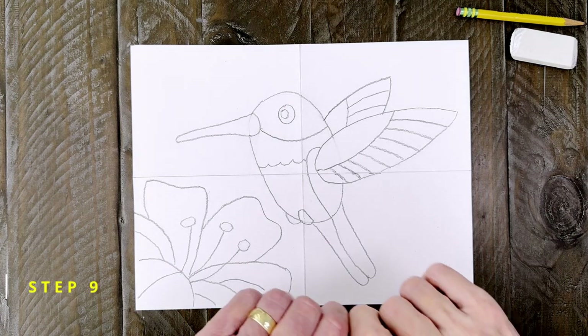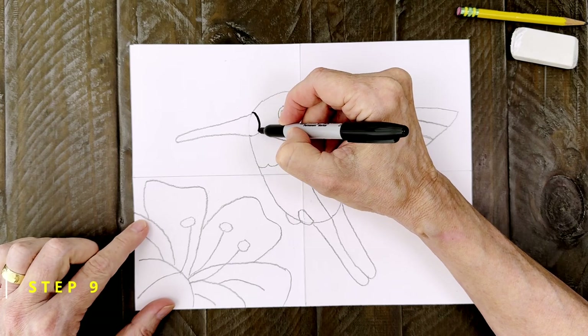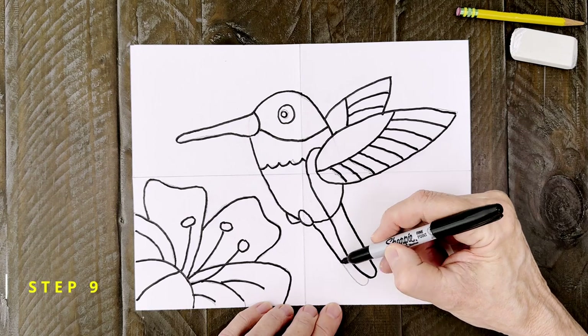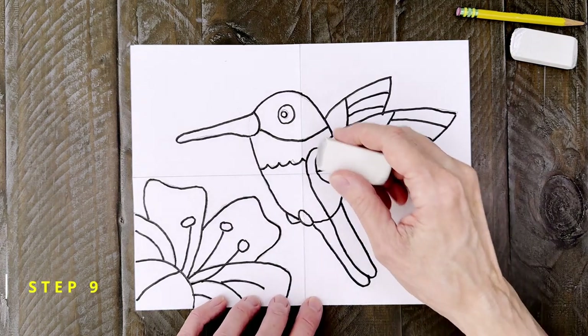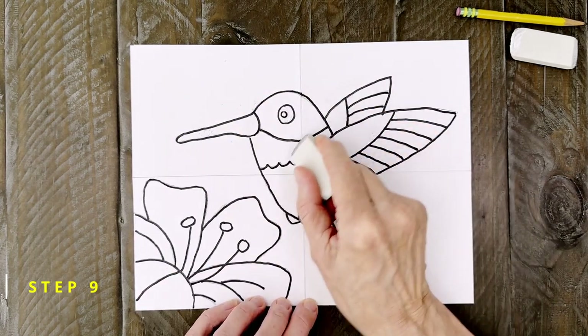Step number nine. The drawing is done so it's time to trace all those pencil lines with a black marker. It really does help let everyone see your drawing and makes it a little easier to color too. When the tracing is done it's always a good idea to take just a minute to erase any extra pencil lines that might still be showing.